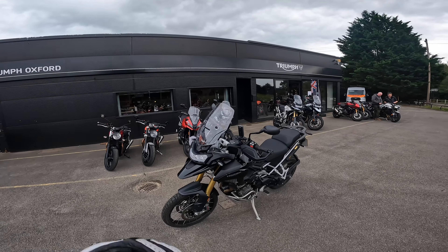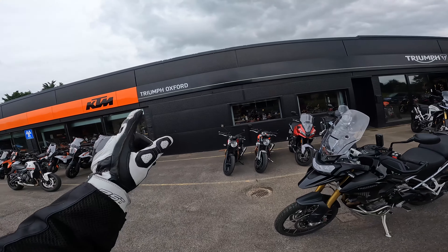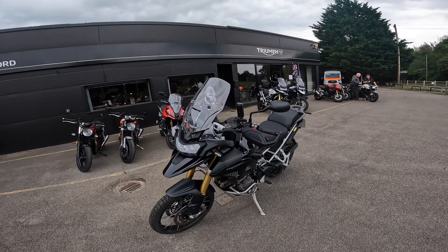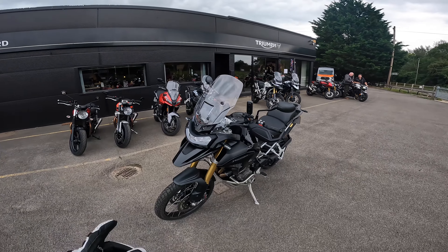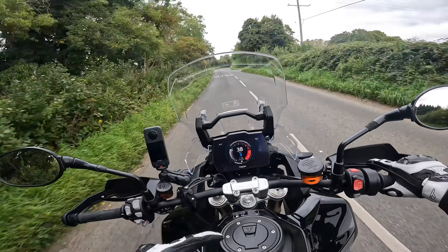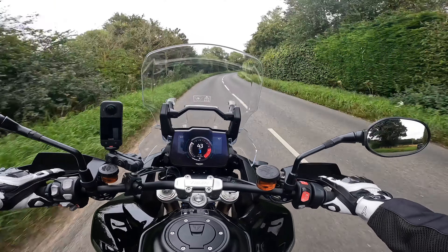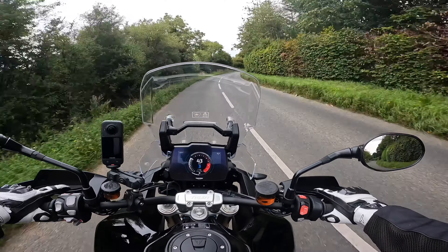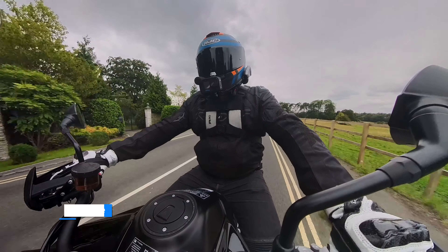What's going on guys, welcome along to yet another video. I'm Matt over at DSR and today I'm at somewhere new - Triumph Oxford - taking out this Triumph Tiger 1200 Rally Pro. It's one hell of a name, but is it one hell of a bike? Let's find out. This is my first time on a Triumph so I'm excited to see what it's got to offer - a lot of people on the channel have recommended Triumph.